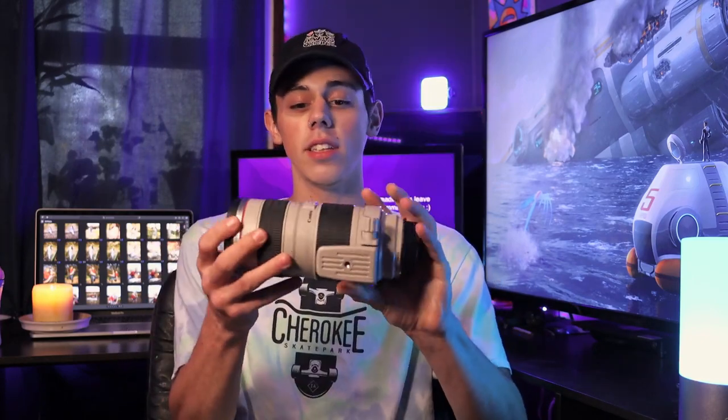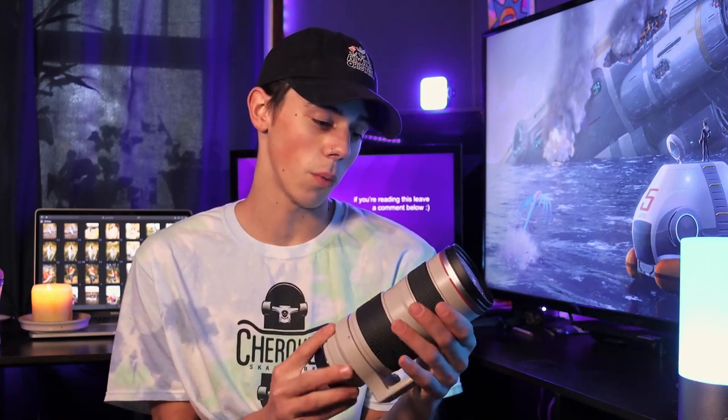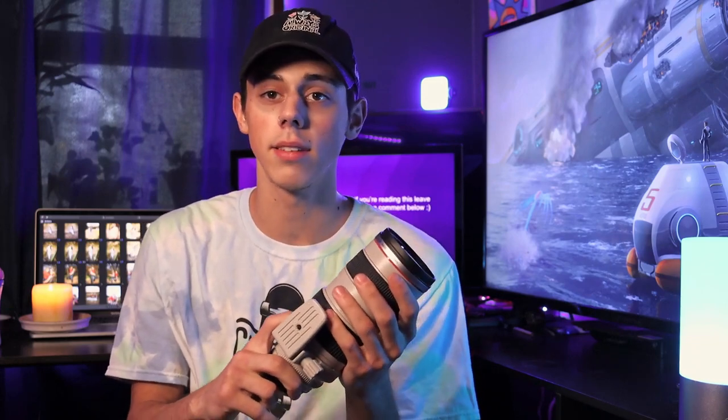What's up guys, it's your boy spaghetti string noodles, and today I got this bad boy — a new lens, the Canon 70 to 200. I think it's the USM II instead of the III. I probably says it on here somewhere, but I'm blind.